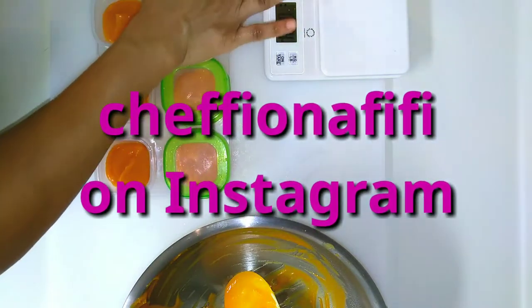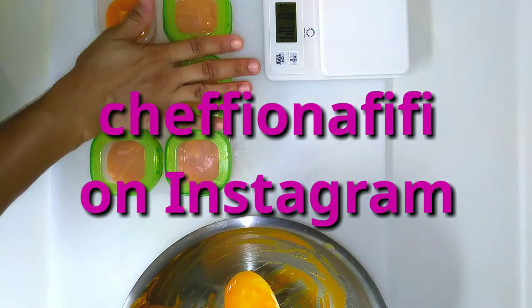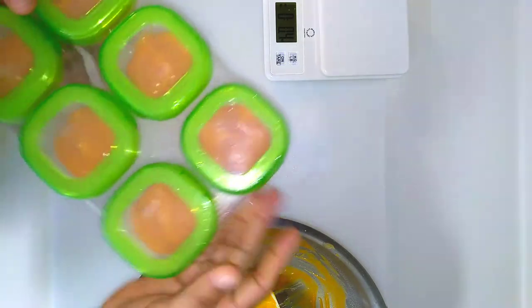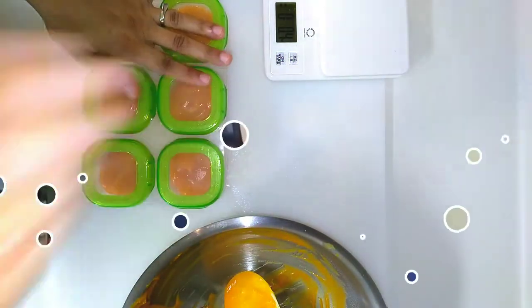Anyway, if you'd like to check me out, I'm also on Chef Fiona Fifi on Instagram. I hope I see you there. Thank you for watching. Welcome back — this is homemade baby food, and I was super excited about doing this. This was a requested video. I actually got this request a couple of times since I posted on Instagram years back that I did my son's baby food.